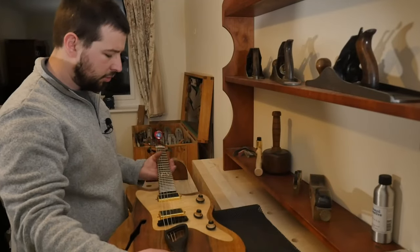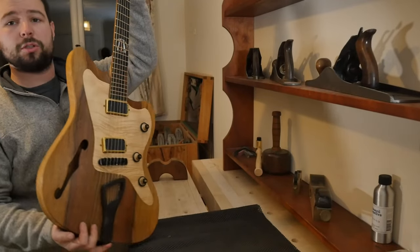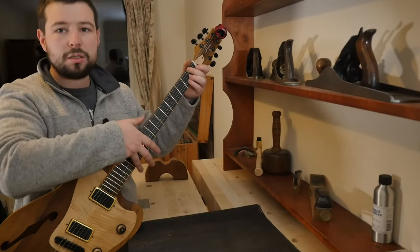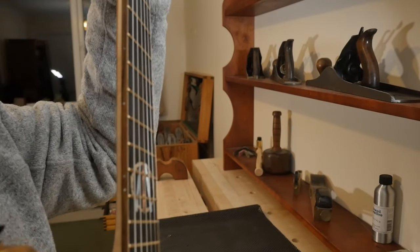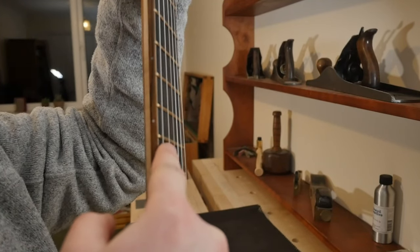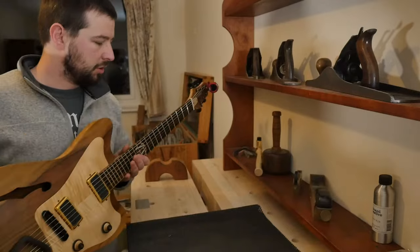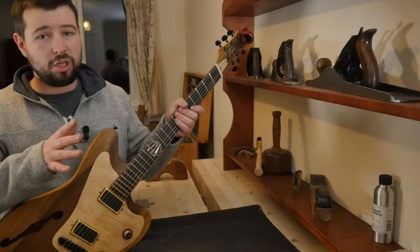At this stage with everything tuned up I will simply do a quick check. I'm going to check that the truss rod is good — I hold my first fret and hold where the neck meets the body. The gap in between should be tiny, almost nothing. It moves just a little bit but it is roughly the thickness of a business card — that is what you're looking for. I'm perfectly happy with this truss rod, don't need to touch it.